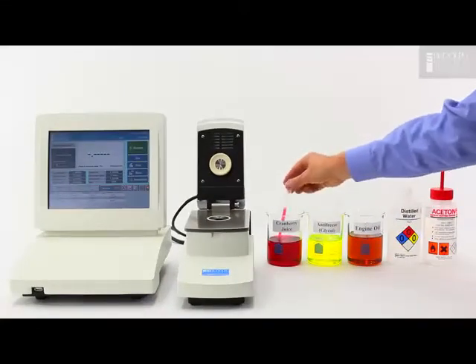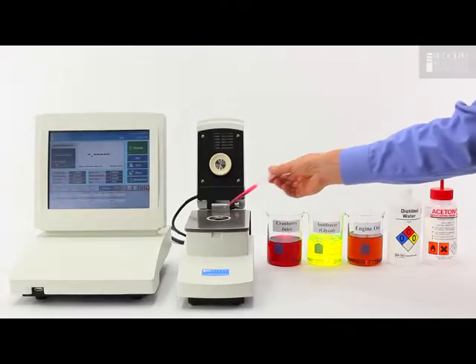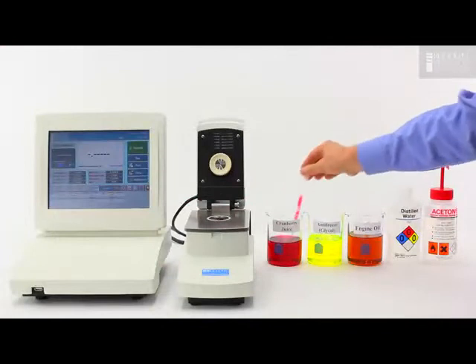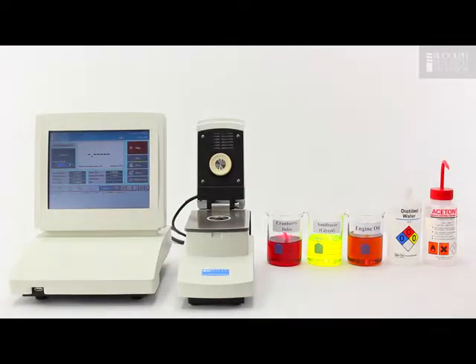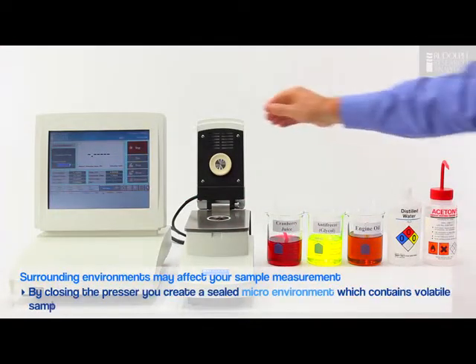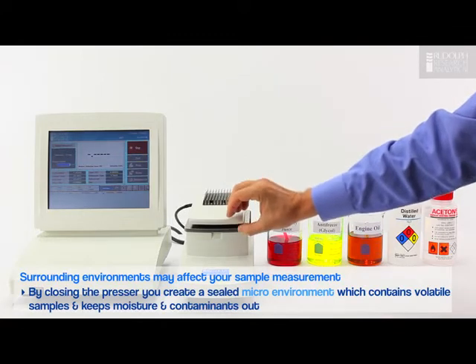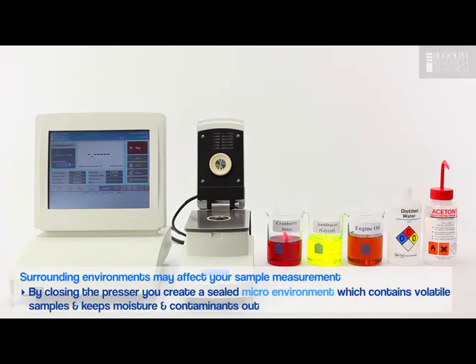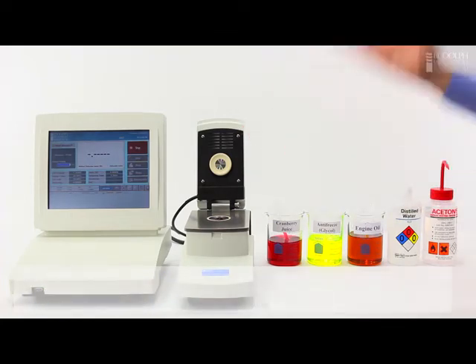Our next sample is cranberry juice. Once again I just repeat the process and place some cranberry juice on the prism and wait for the instrument to measure. If I wanted to I could also close the lid. This is very important if the sample is highly evaporative. For a material like cranberry juice measured at 20 degrees C, the evaporation is not very high and so I can just leave the lid open.